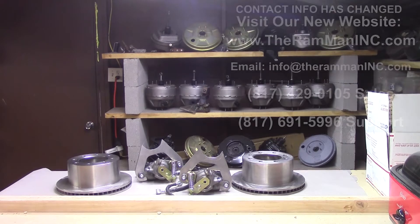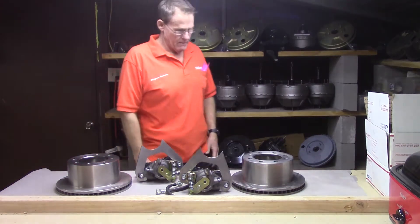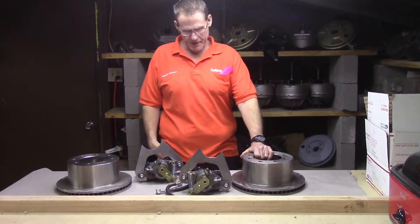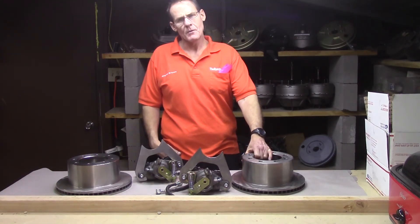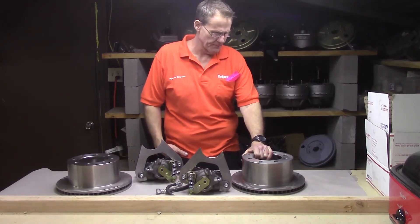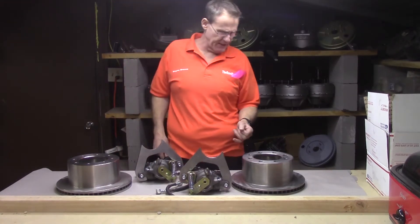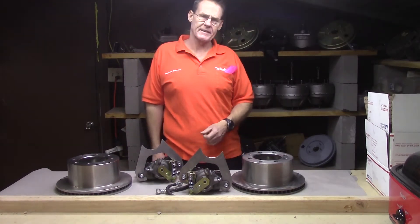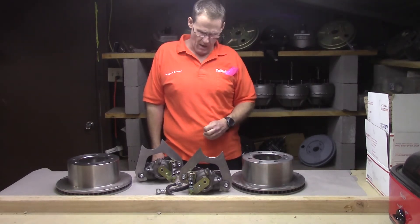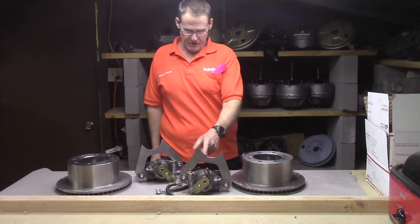Hey friends, Wayne over at Random Man Inc. I wanted to talk to you today about a rear disc brake kit that we've got for the Dodge trucks. This is for the single wheels that come with the Dana 70, basically 1994 to 2002. We've actually got two of them — one that just welds on.